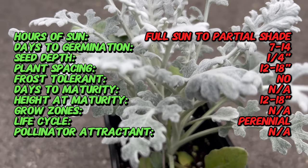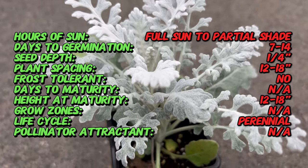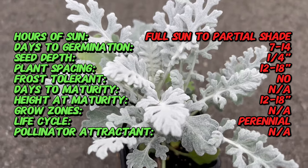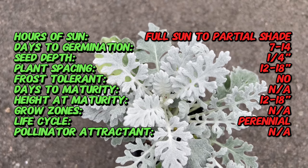Distinguished by its finely lobed and velvety leaves in shades of silver-gray, Silver Dust is a visual masterpiece. The intricate foliage creates a soft silvery glow that stands out in garden beds, borders, or containers.